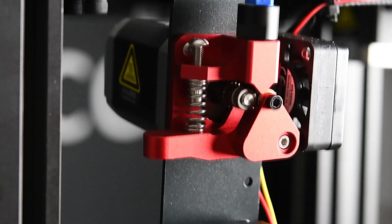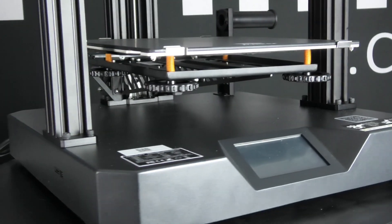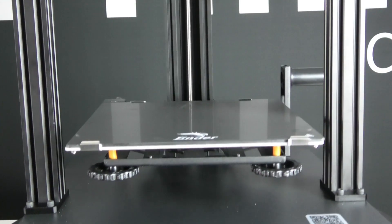The printer is equipped with a filament runout sensor and a double geared extruder. Creality also decided to use bigger stepper motors to provide more torque and power during high-speed printing.